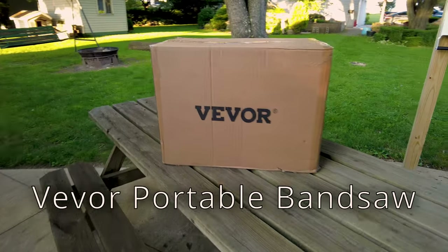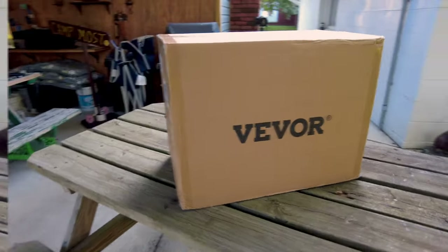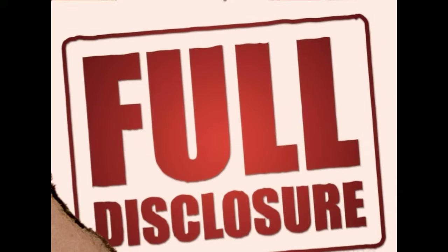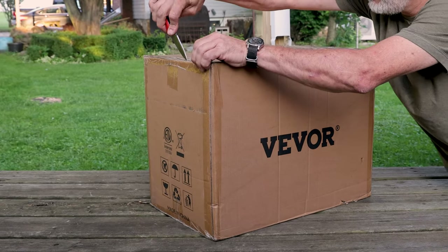Welcome to another episode of the Mostly Mike Show. Today you might say that I'm living La Viver Loco. My friends at Viver had sent me this bandsaw for review, so full disclosure — I did not pay for this bandsaw and it was sent to me in exchange for making an honest review video.